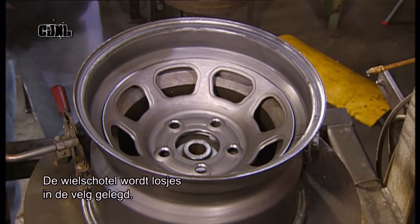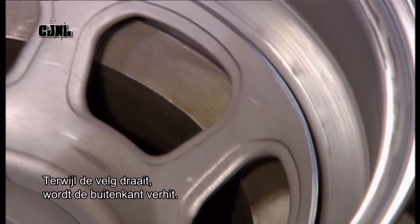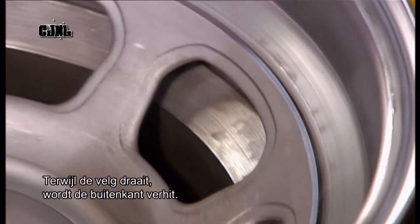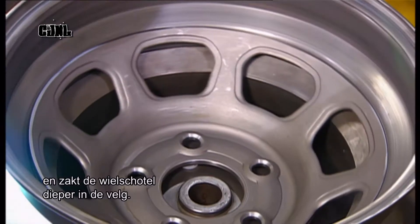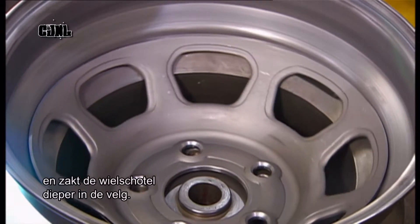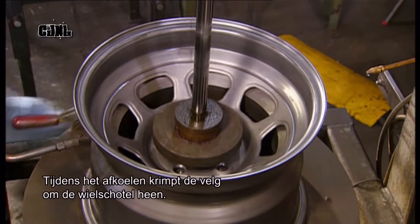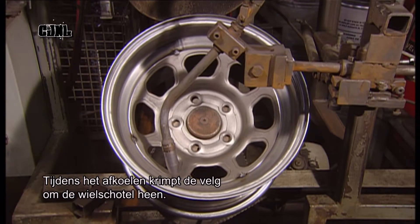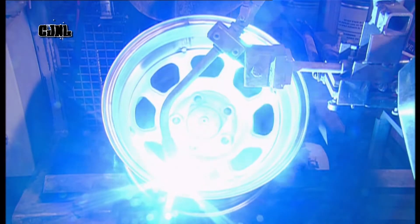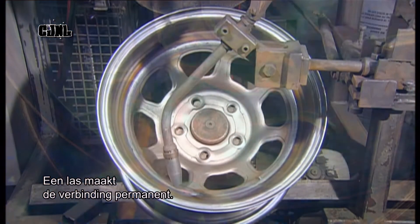The centre disc is placed loosely in the rim. As the rim spins, the outside is heated with a torch. This causes the steel to expand, and the centre disc drops further into the rim. As the rim cools, it contracts, shrinking to the centre part. The two parts are now interconnected, and a weld makes the bond permanent.